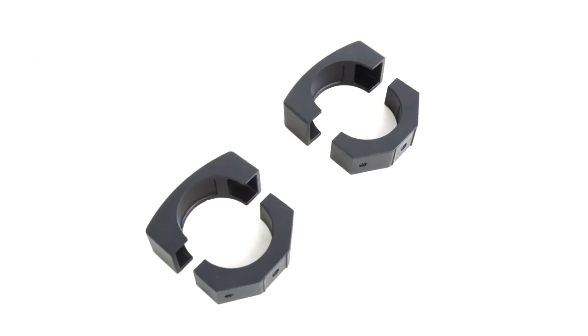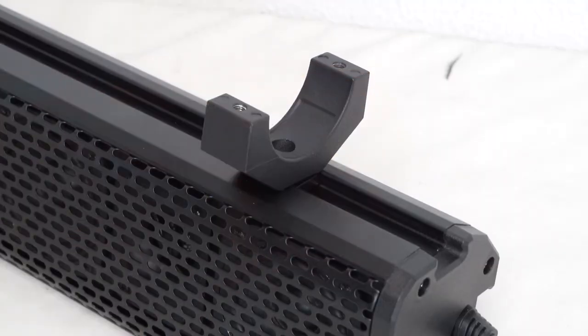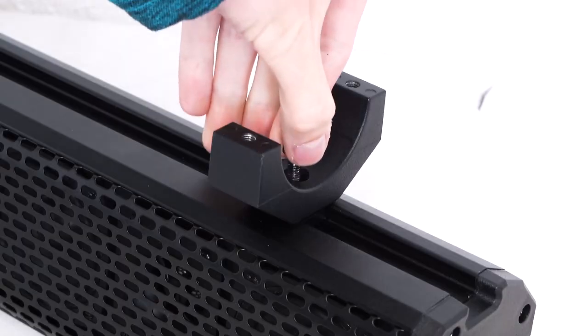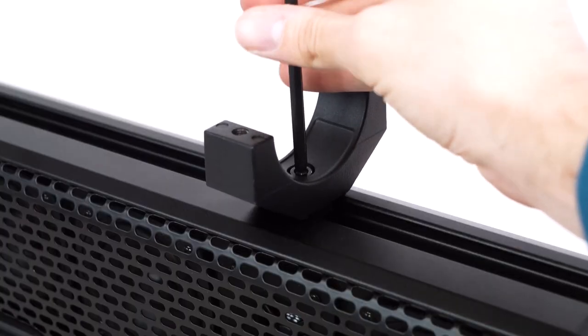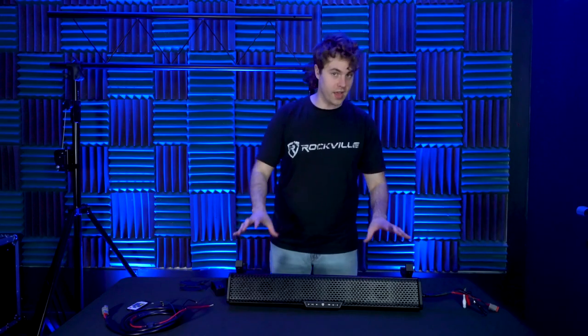Grab two of the clamp bases and line each one up onto the clamp feet already attached to the soundbar. Then take the M5 screw with the washer and line them up to the holes on the bottom of the clamp base. After that, use a 5-millimeter allen key to tighten the 5-millimeter screw to secure the clamp onto the soundbar. You can also take off the top part of the clamp so you can run the screws and tighten them with your allen key. The more you tighten the screws, the more secure they stay.